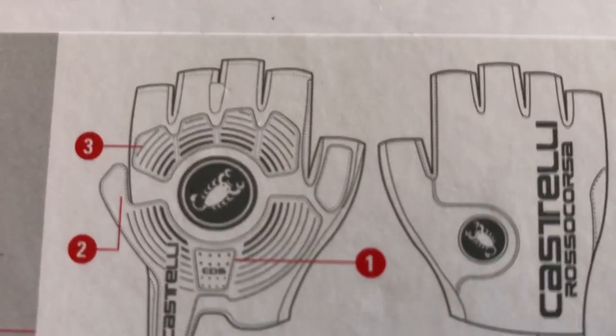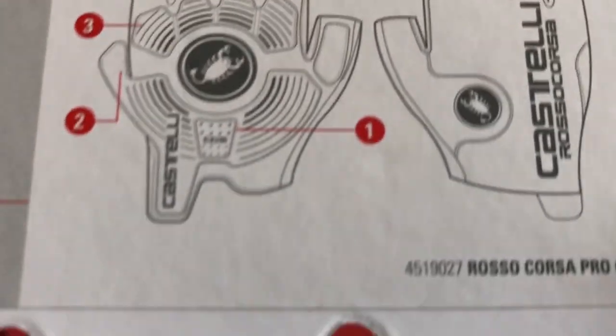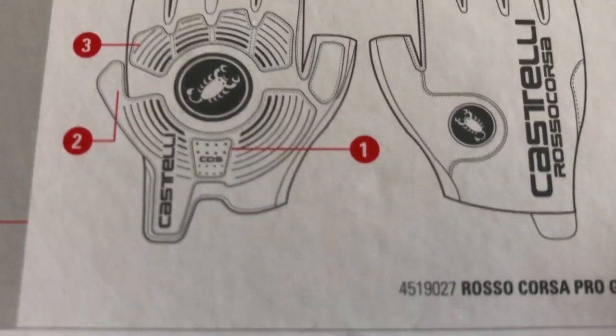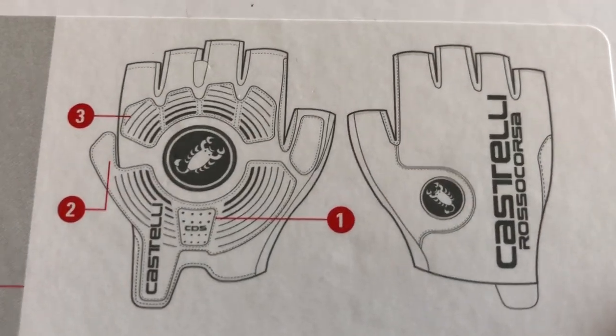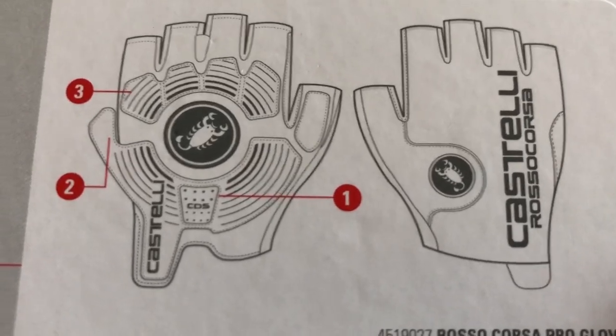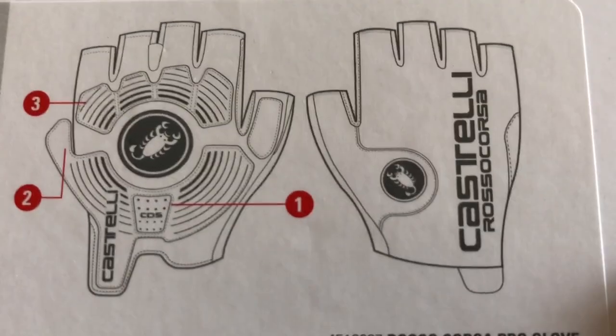So here we go — the Castelli dampening system. We've got one, two and three listed. One is the Castelli dampening system, two is the crash protection guard, and three is the gel padding.